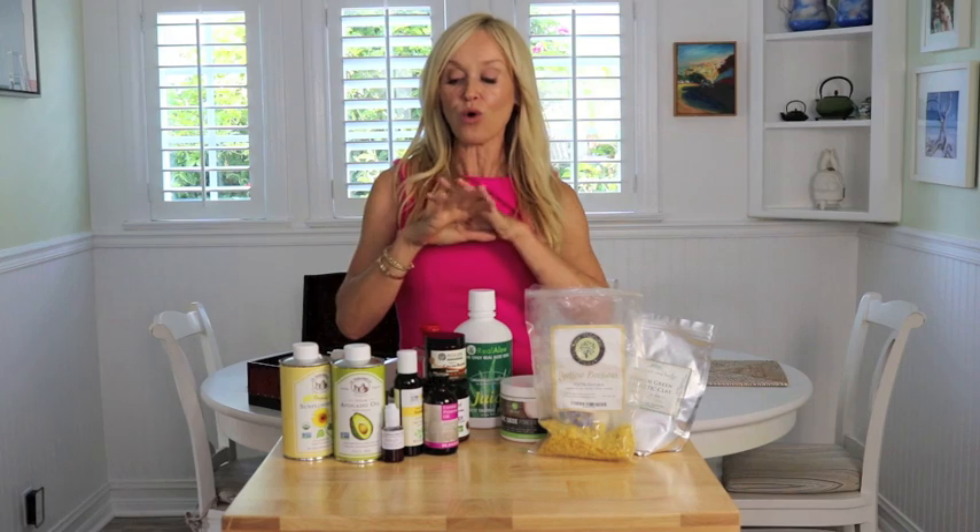Hi guys, Sophie here. Today I'm going to show you the key all-natural ingredients you need for your DIY skincare products.